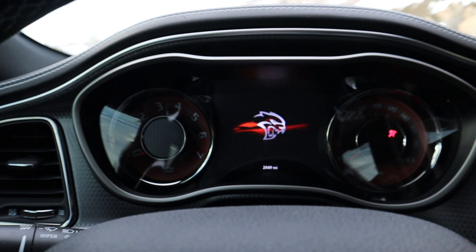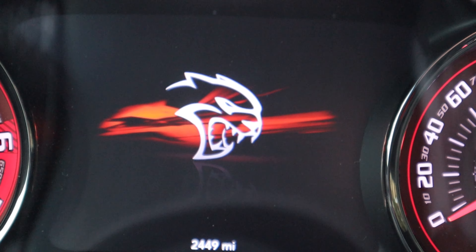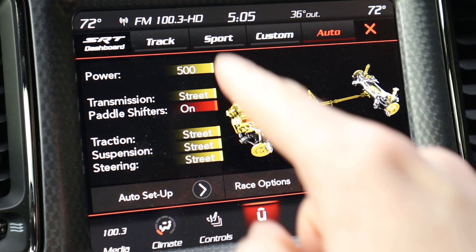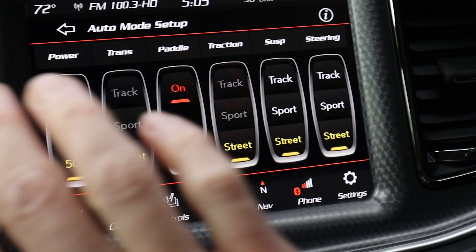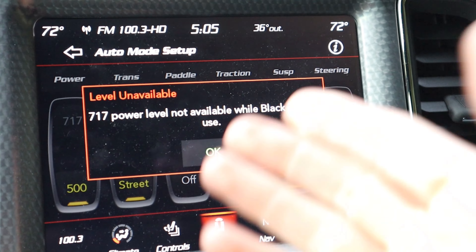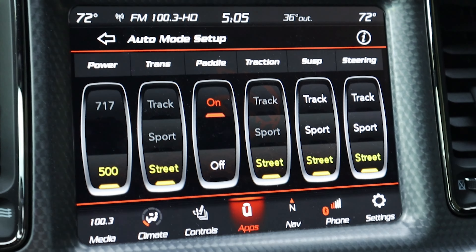We just left the red key outside, we're going to restart the car, and it should say black key in use. Sometimes it does, sometimes it does not — looks like it didn't tell me, but we can check on this screen. As you can see, we're limited to 500 horsepower and I don't even have the option of 717. If I click on that it says '717 power is not available while the black key is in use.' That's proof. Now let's do a few runs with the black key.